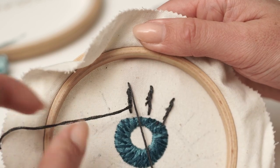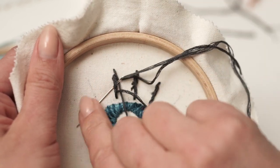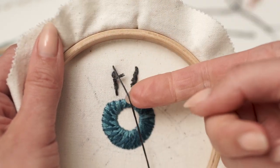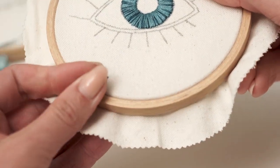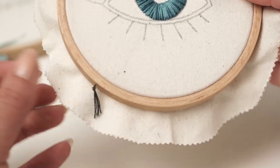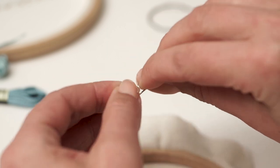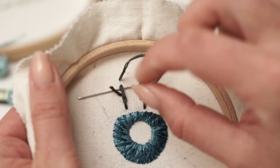Let's say you want to end the thread at this point. Turn the hoop over and weave your thread a few times around existing stitches and cut the thread off. Now I want to show you how to deal with that away knot. Pull the knot and cut it gently without damaging the fabric. Flip the hoop and thread your needle as you usually do. You can do this step just before starting another thread or when your shape is done — run a few stitches around existing ones, just the same way you did before.